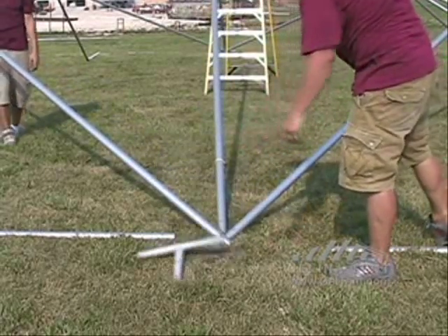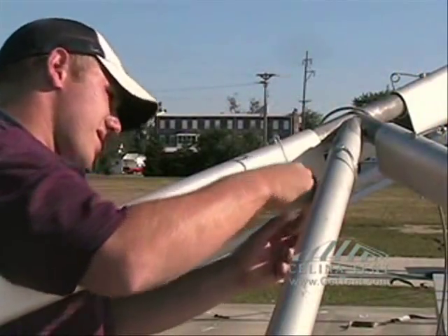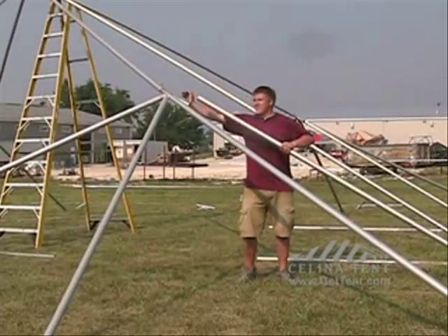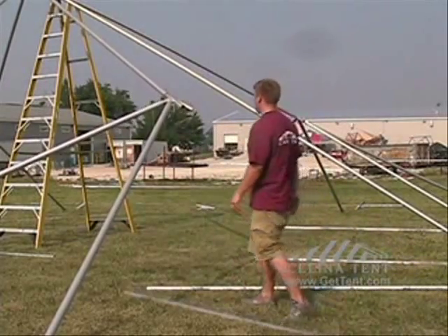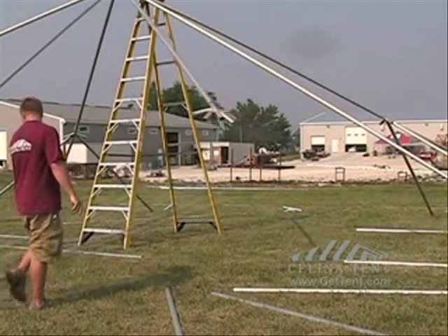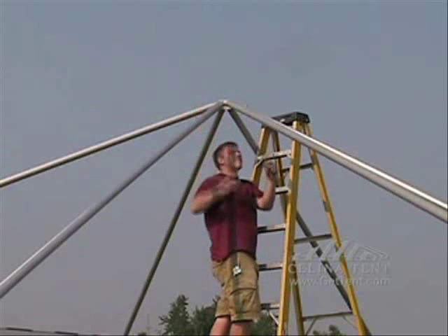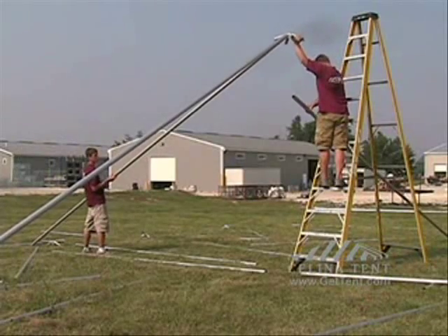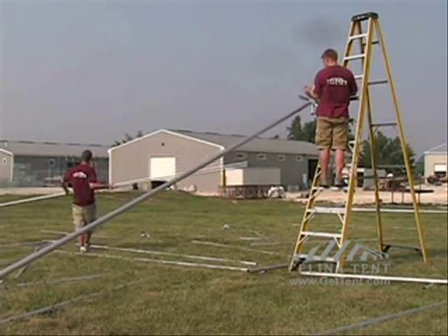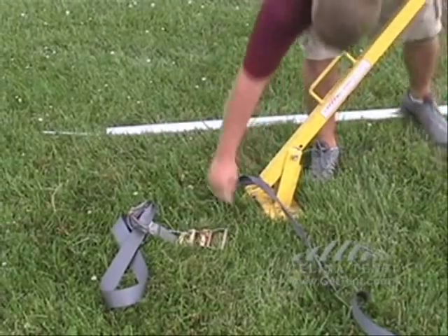Remove the poles. First remove the ratchets. Place the stake jack jaw around the stake and apply downward force to pull the stake up.